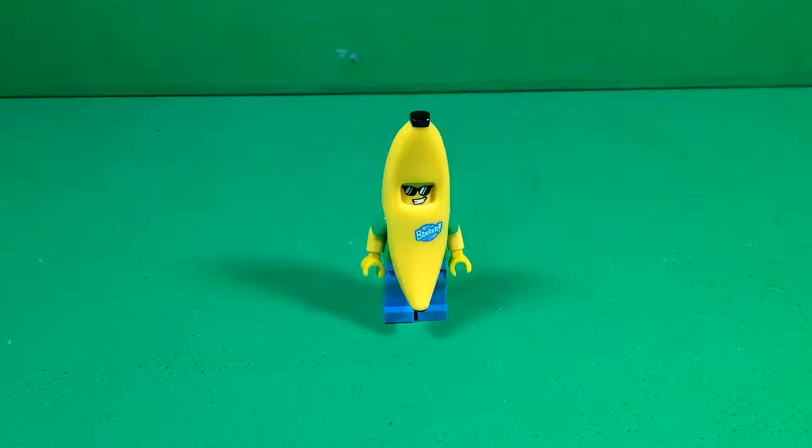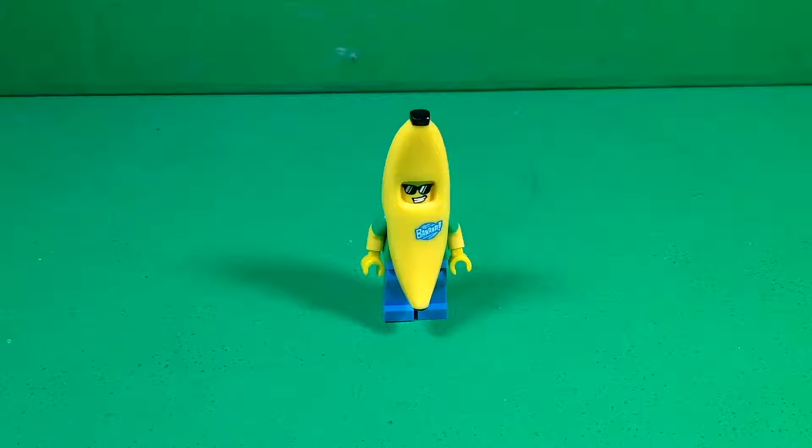What is going on guys? Welcome back to another video on my channel. Today I'm just doing a quick review on the LEGO Minifigures Series 16 Banana Suit Guy. I thought this might be something that you guys would like. Let me know in the comments if you like me reviewing individual minifigures like this from Collectible Minifigures.